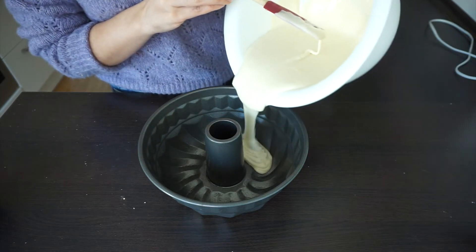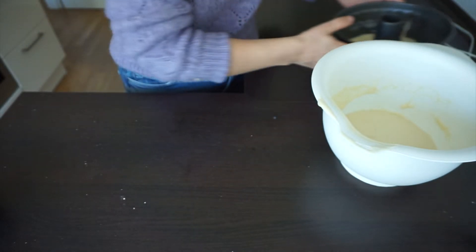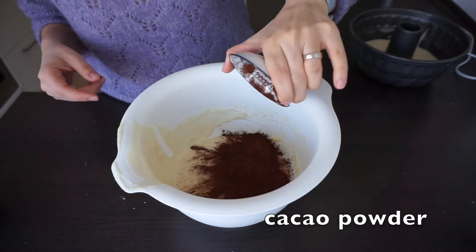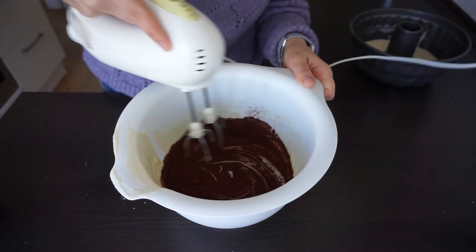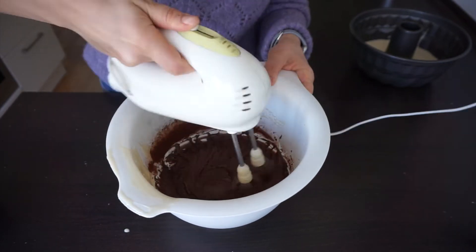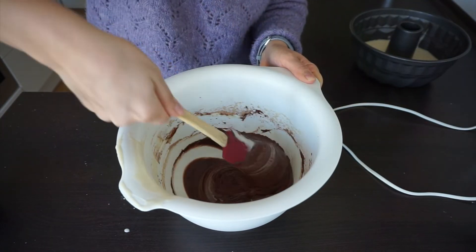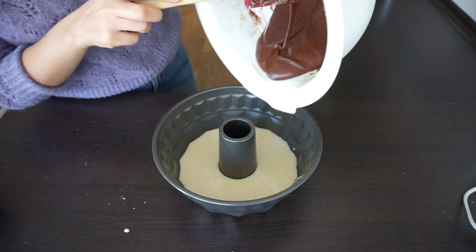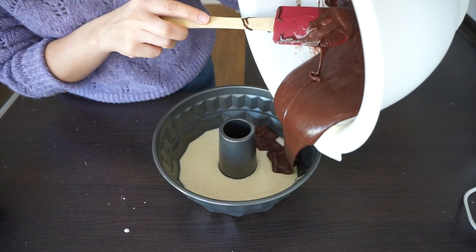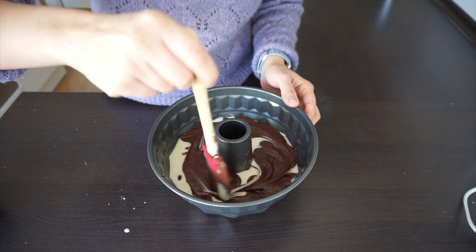First pour half of the batter. We add cacao powder to the other half and mix again. Then we pour the cacao mixture, and lastly give it a marble shape with a spatula.